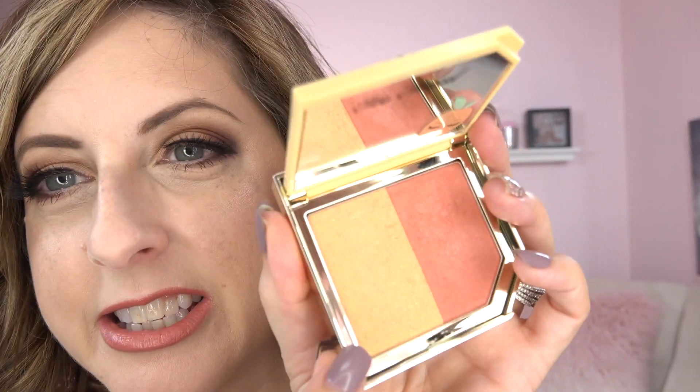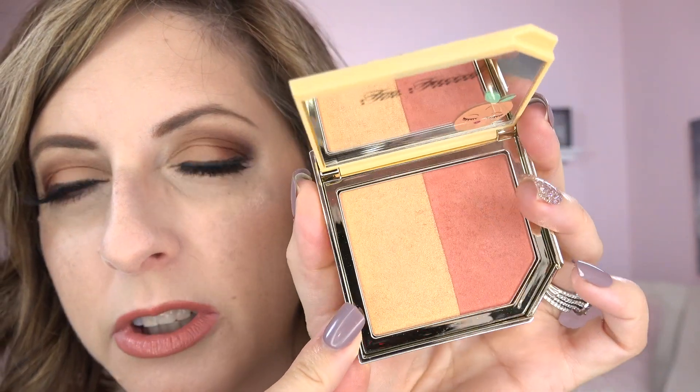Here is the highlighter. You can see in the pan it has glitter — actual flaky glitter. I don't know if I'm into that, and it is just too deep of a highlighter for me, so I couldn't use it today. I used a Wet n' Wild highlighter instead. You can see the flaky glitter in there.